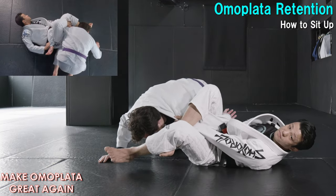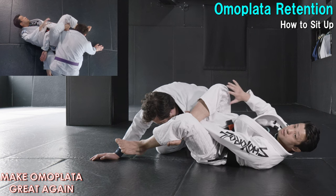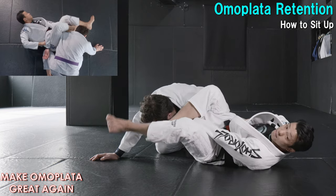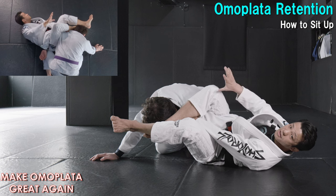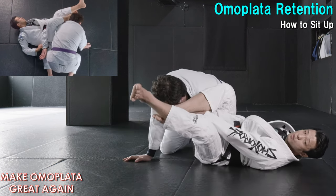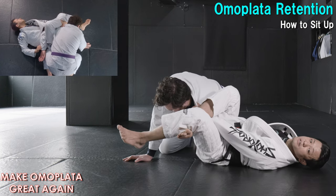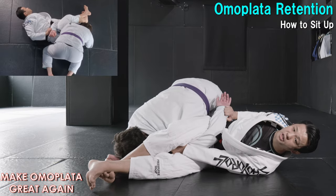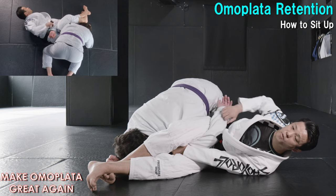So, after I come to this position, now we need to sit up in order to finish. But it depends on the reaction. One of the easiest ways from here: if I can bring his head down like this, I can sit up smoothly. But probably even this time he wants to push up. So, for that movement, what I like to do is extend my legs — instead of keeping the triangle lock like this, I extend my legs like this, like pinching. That's going to be extra pressure that I can press down on his upper body.